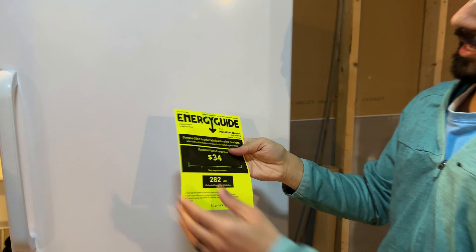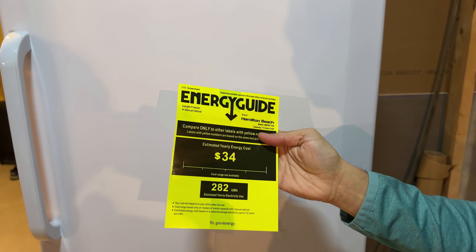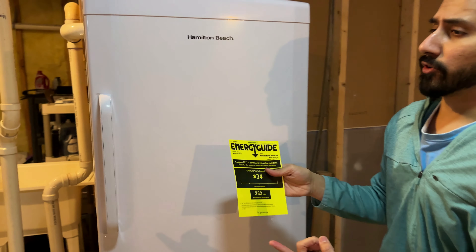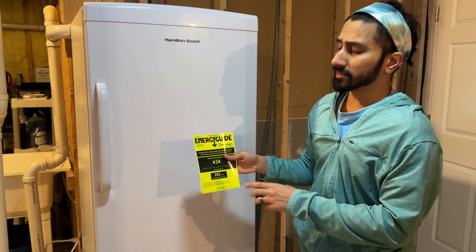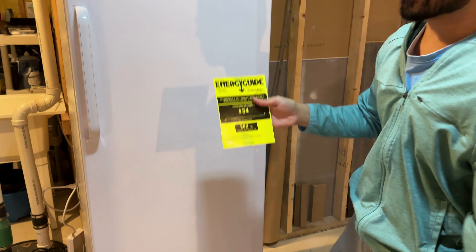The energy cost, energy guide wise, is $34 a year, which is actually pretty good. If you compare it to equal size other freezers — I looked at the ones for Galanz and Hisense at Costco — they're all $50 or more dollars a year. So there's a $16 a year savings in yearly electricity costs.